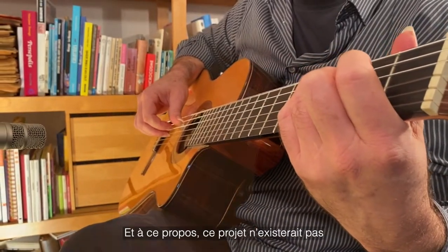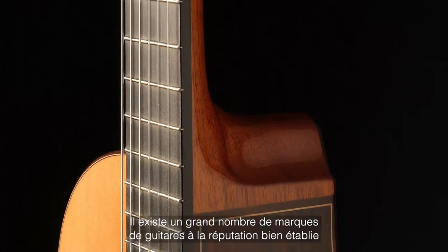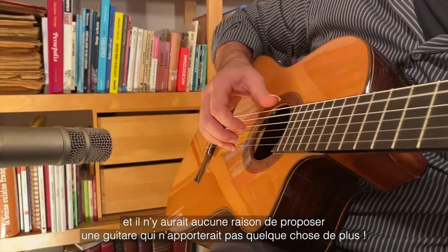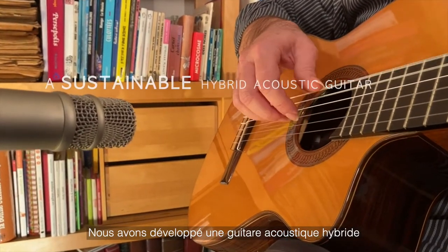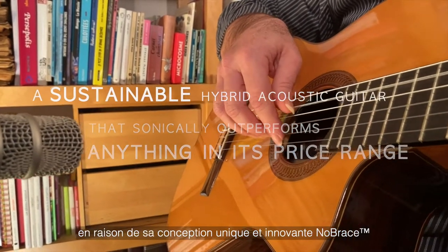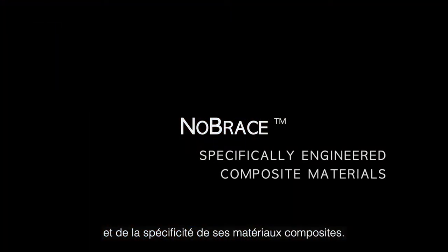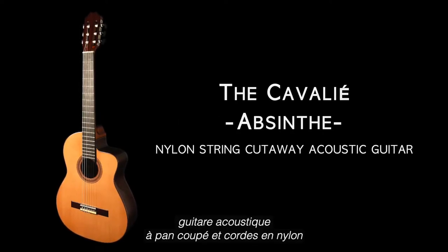We wouldn't be doing this if we thought we had to compete. There are some big, highly established guitar companies out there, and there's no reason to just put another guitar on the market. We have developed a sustainable hybrid acoustic guitar that sonically outperforms anything in its price range and beyond, due to its innovative no-brace proprietary design and specifically engineered composite materials: the Cavalier Absinthe Nylon String Cutaway Acoustic Guitar.